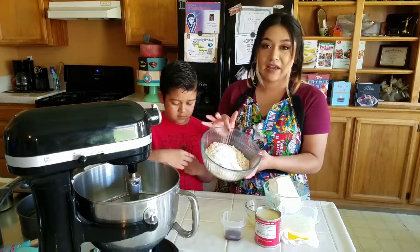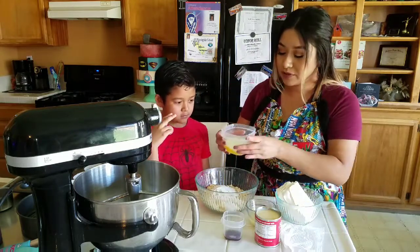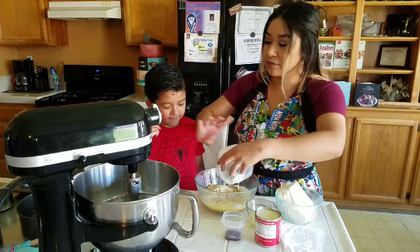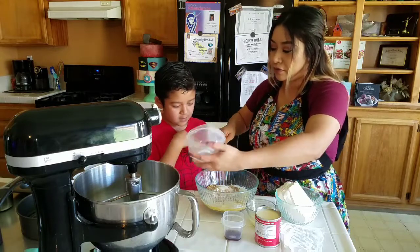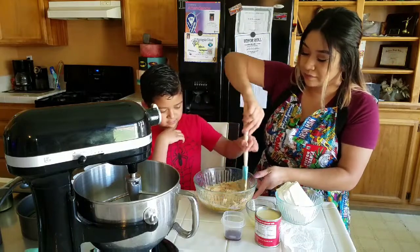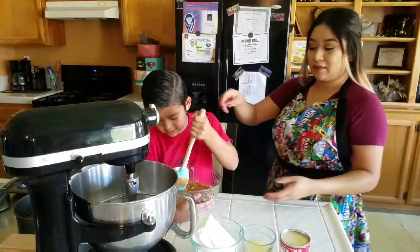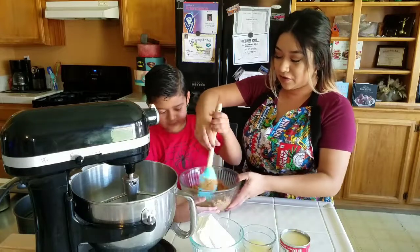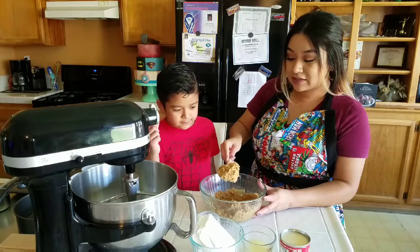The two tablespoons of sugar I've already added in with the graham crackers. Now you're going to pour your melted butter in with the graham crackers and mix it all together. You're going to combine the butter and the graham crackers until it looks like wet sand.